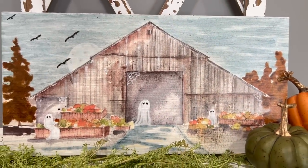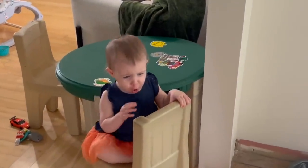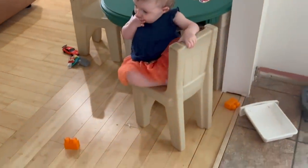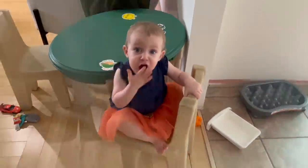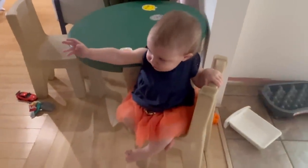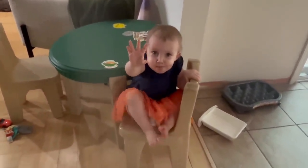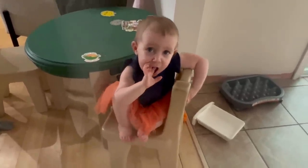Thank you guys for being here with me and I'm going to see you on Thursday. Can you say hi? Hi. Can you say bye? Bye. Good job.